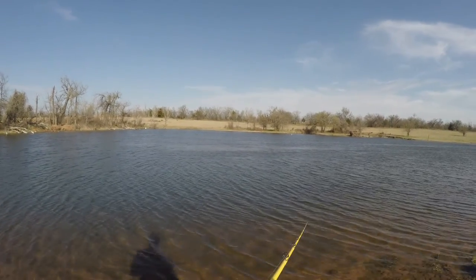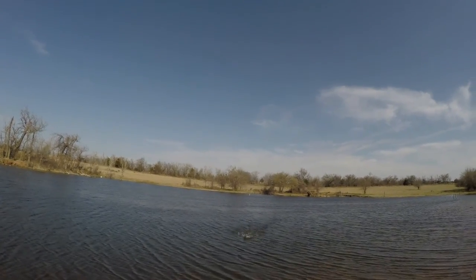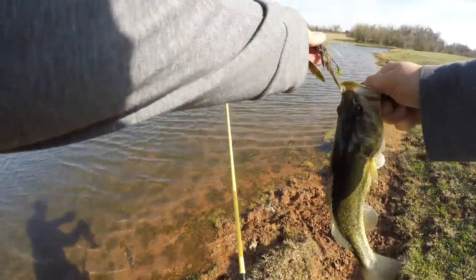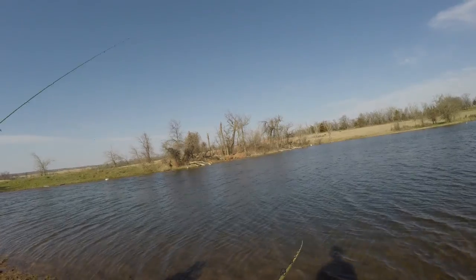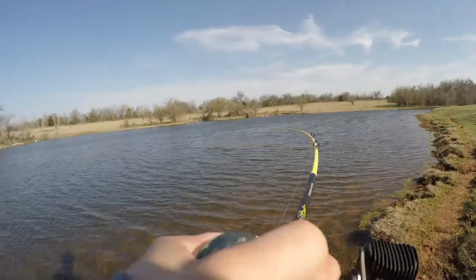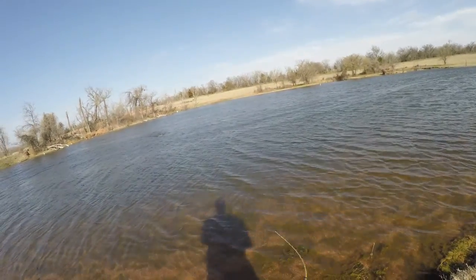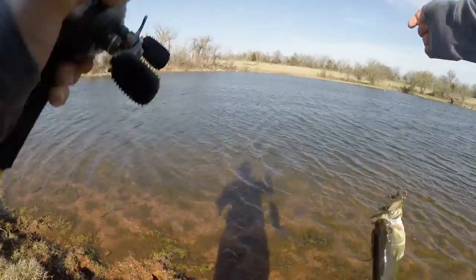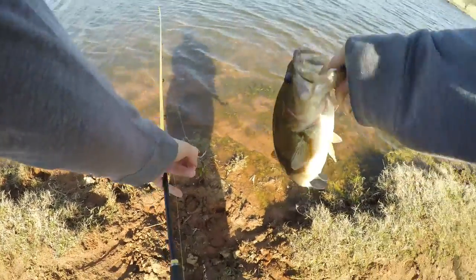I cast over the tree again. I barely even felt that fish bite guys. I got one, I got a good one. There you go!